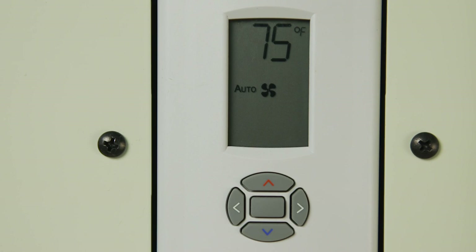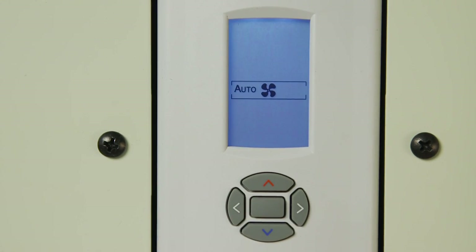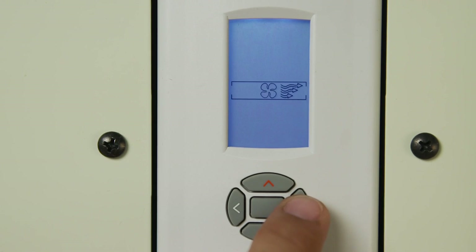We have seen off and auto modes — now let's look at the manual mode. Simply press the center button to enter the fan setting mode. There are five icons which can be selected using the right and left buttons. From left to right, they are: auto, off, and the three manual speeds — low, medium, and high.